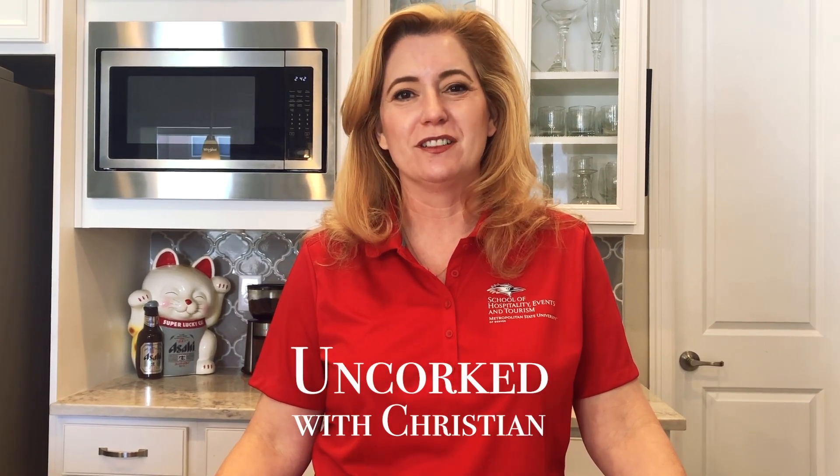Hi! Welcome to today's edition of I'm So Bored. It's happy hour and today we're gonna learn about how to have a glass of wine to unwind from our hard day of working at home.